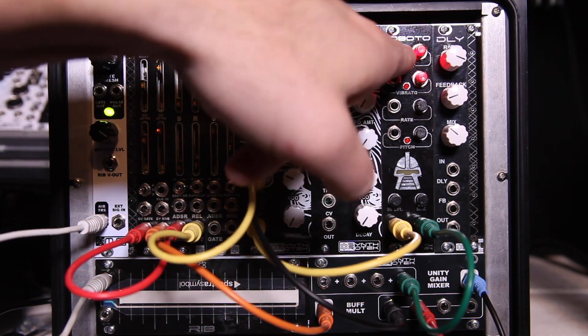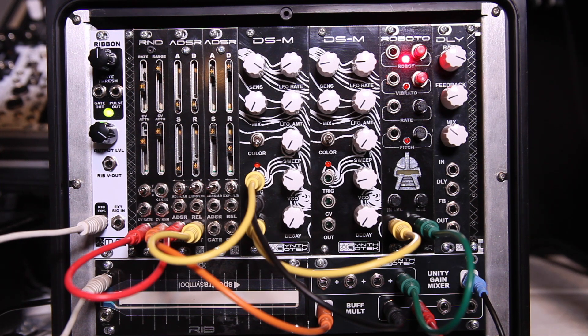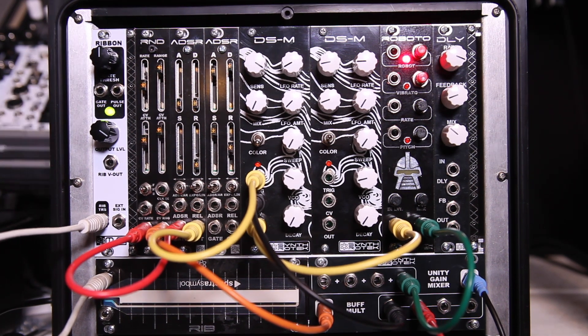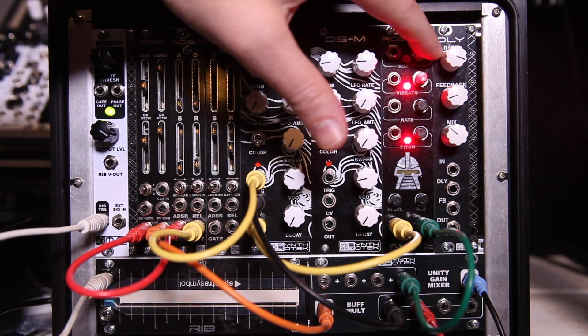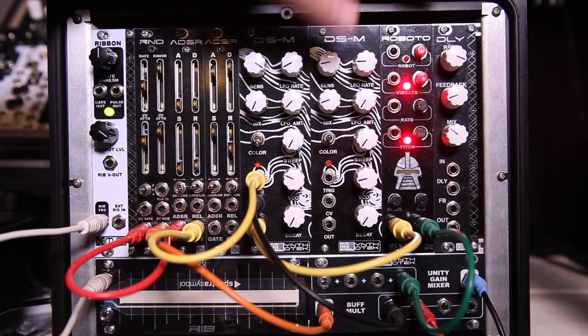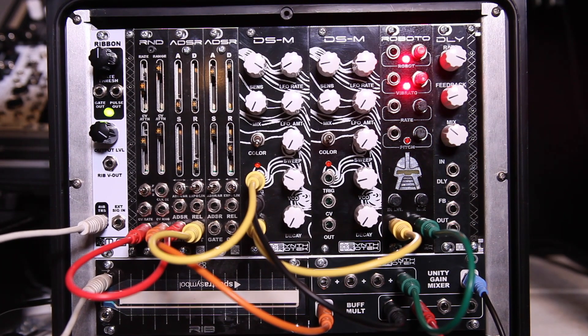The input jacks for both the vibrato and the robot are gates. When you put a gate signal in, it basically acts like you're hitting the button, and it'll turn on or off those features.